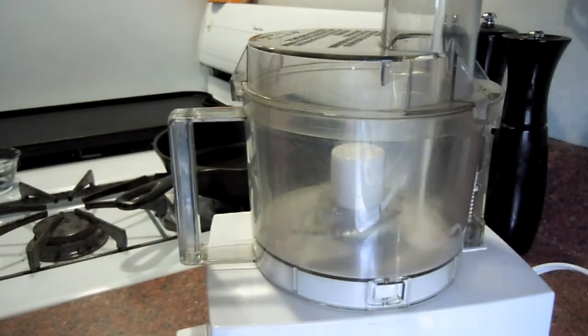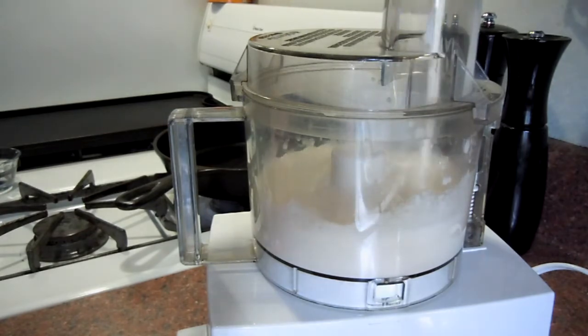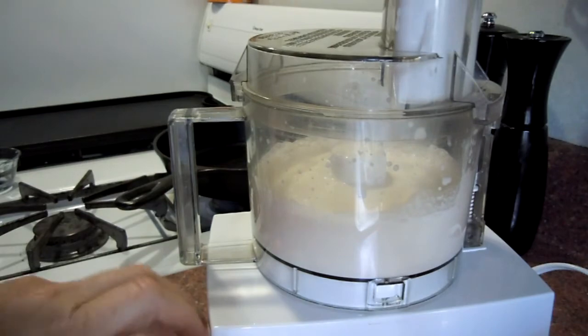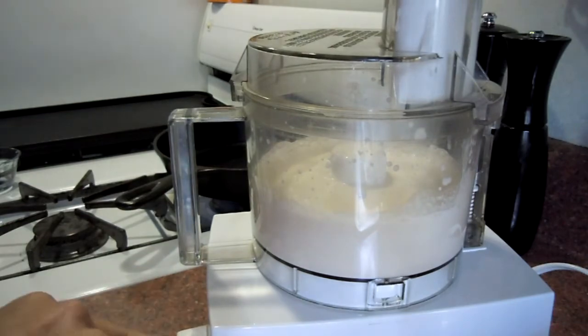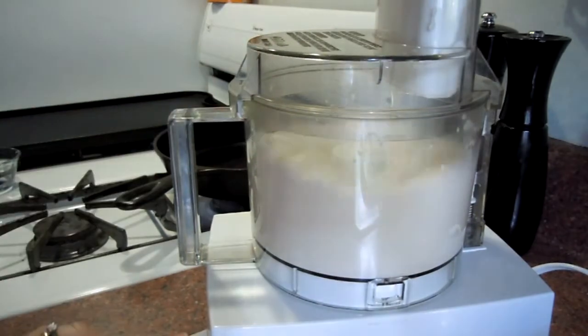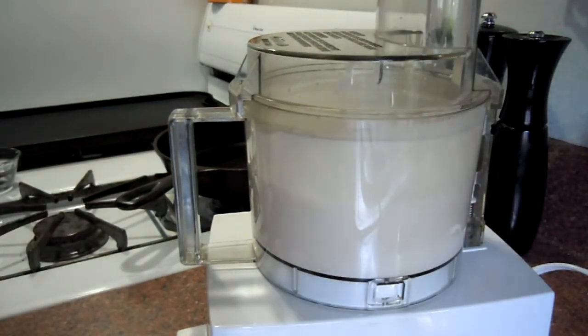And I'm going to just start with a little bit — whoa, it sure is heavy. I'll start with that much. Okay, it's going to get loud so turn down your volume. Here we go. I'm going to add a little bit more, the rest of the pint. Okay, that's all of it.